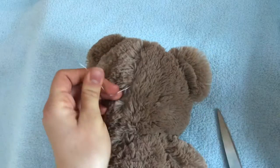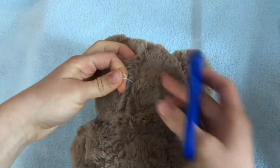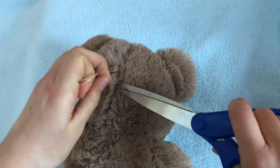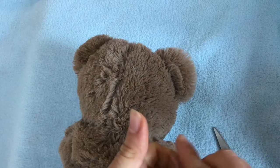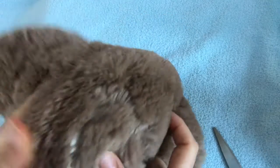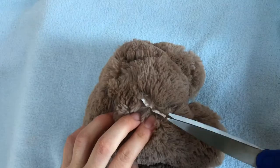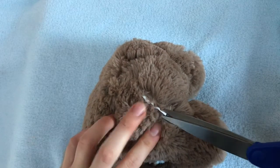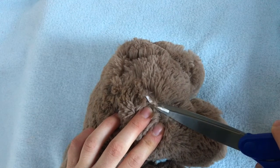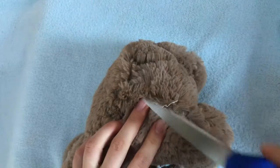I'm also getting rid of the string behind his head — not sure what it's doing there, probably came from some of the stitching on his eyes and nose, so we'll just snip that off. It also looks like someone already cut his little tag off. By the feel of it I can tell this was definitely a wholesale plushie tag, so I'm just going to finish the job and snip it as close to the fur as possible so it looks seamless.